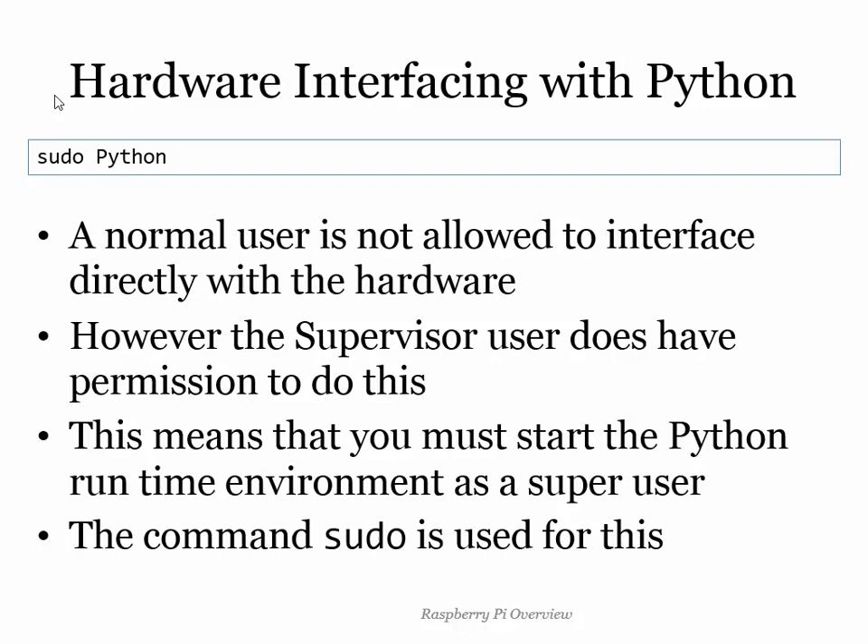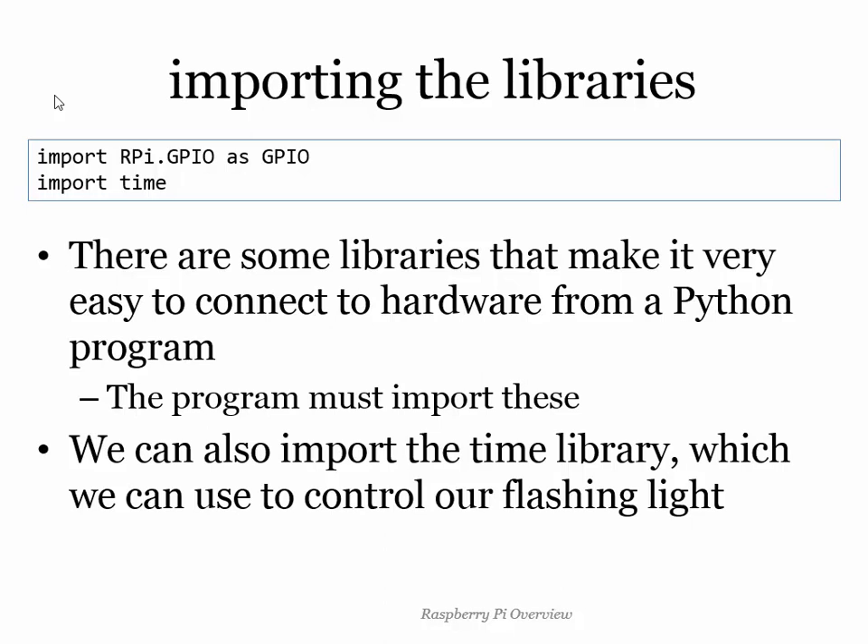If you've written C#, you'll know about bringing in libraries and using namespaces. Python has something very similar called import. I've got two things I'm importing: one is RPi.GPIO — which stands for General Purpose Input/Output, the Python library that talks to the hardware — and time, which is the stuff that lets me do delays and whatnot. I absolutely love the statement 'import time' — anything Doctor Who would use, I think. So we bring in these two libraries and now we can actually start making lights flash and doing things.